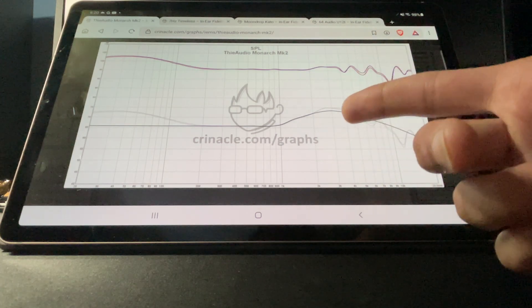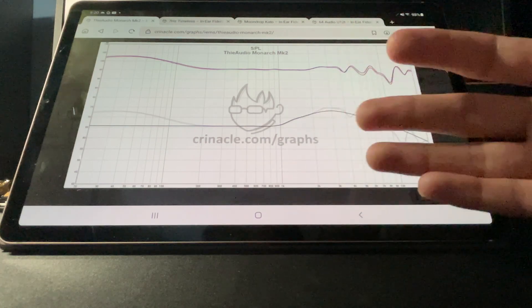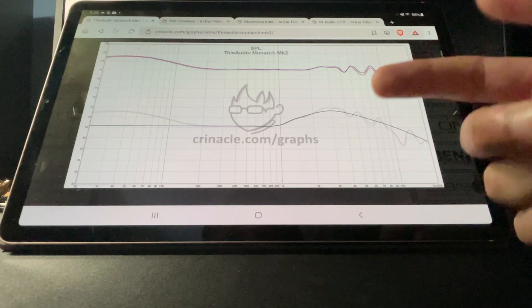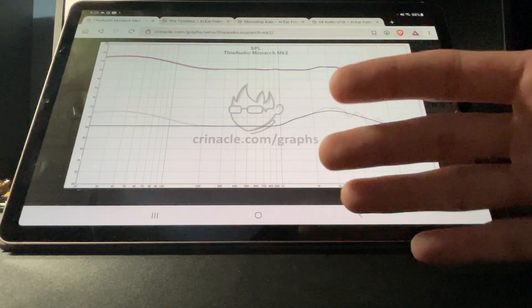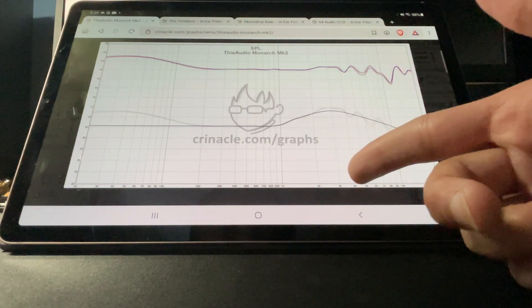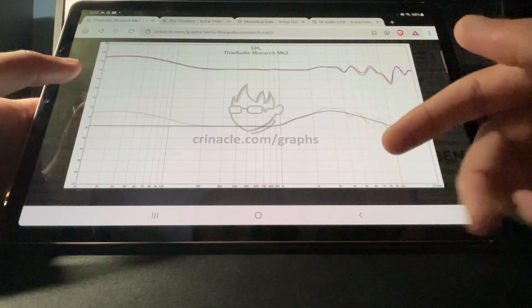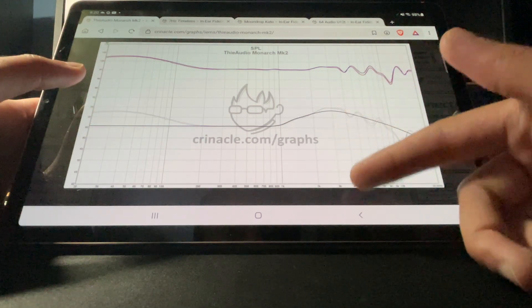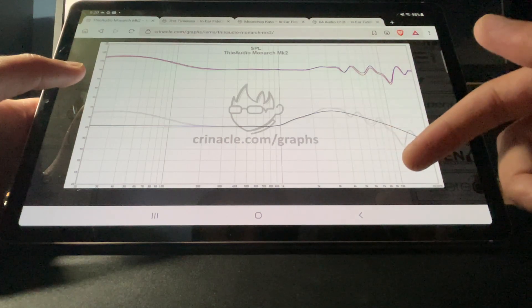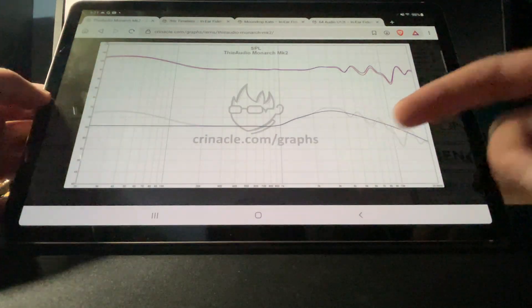I've actually reviewed this IEM, so I already heard it and I'm explaining based on that. Note the resolution above 10K is missing. The mids are decent. From the bass to the mids it's actually pretty good, but there's a bunch of these dips. You really don't want to see that — you do want to see it taper off. That's the Monarch MK2.